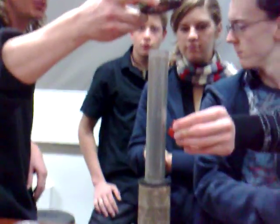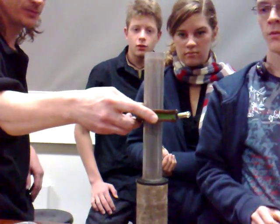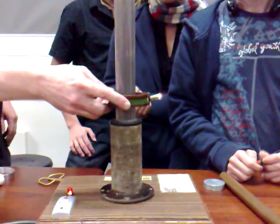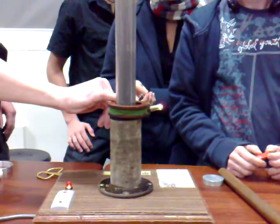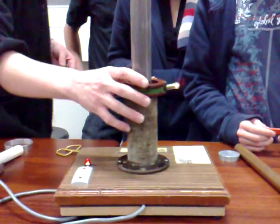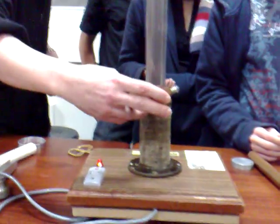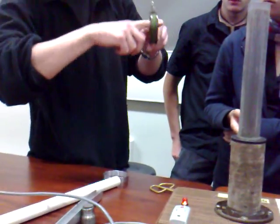Try putting this over it - what do you think is going to happen? So you can see the intensity of the field is getting stronger as you get lower. Now this core here is iron. The iron's there to increase that. Without it, it's not so strong.